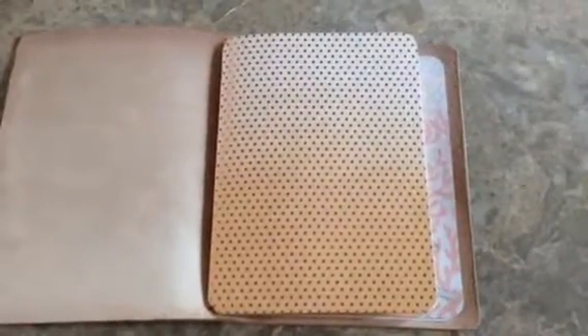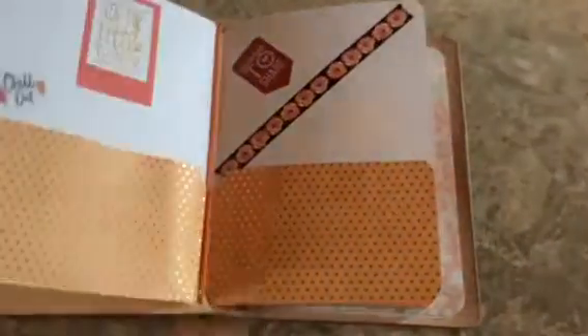That is my traveler's notebook here — my leather quill. As you can see, this is just really thick cardstock.